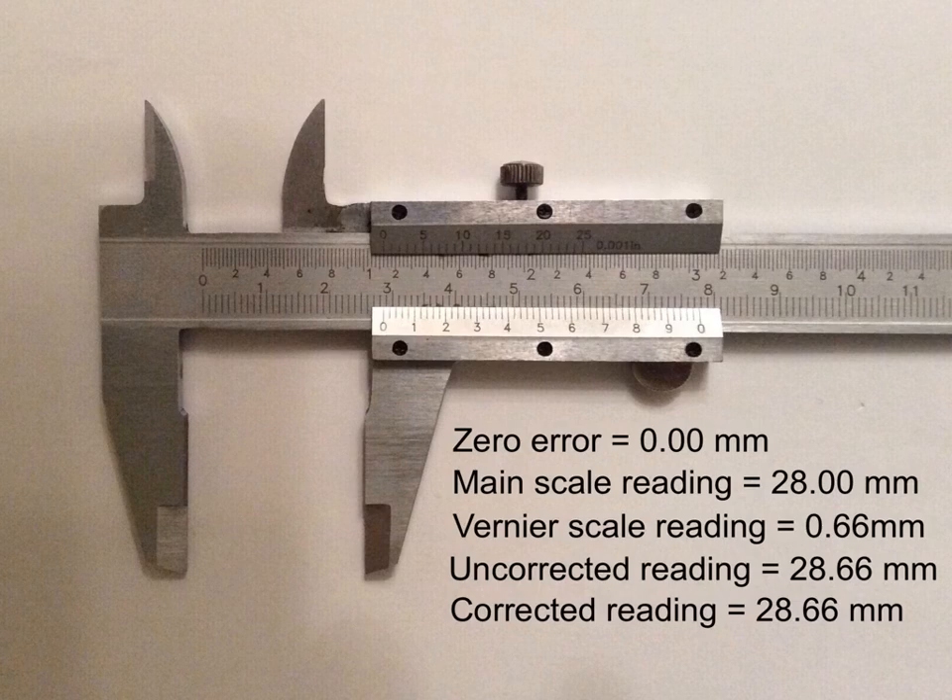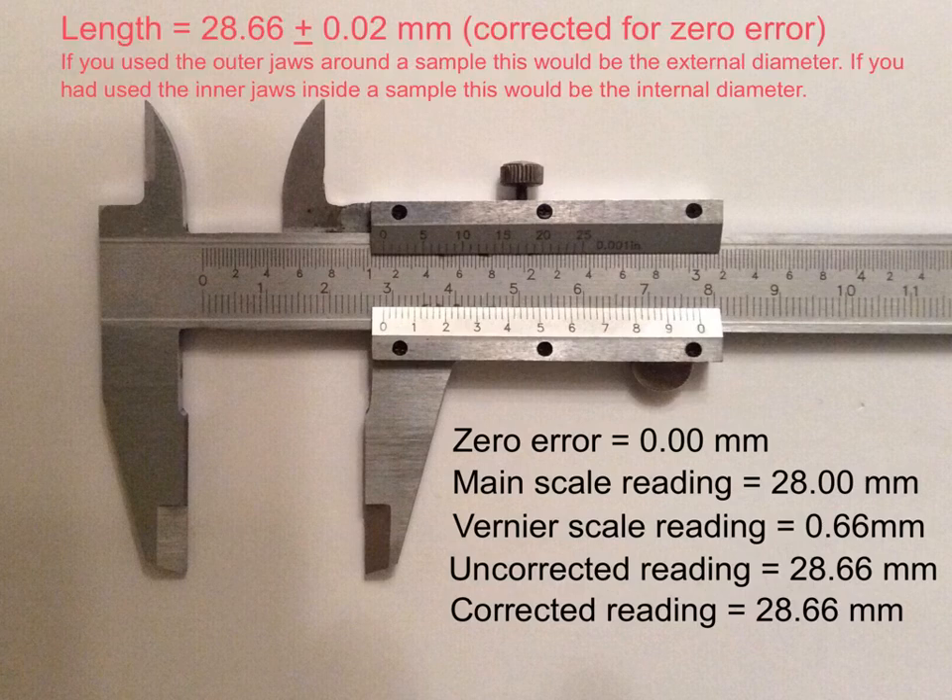It should be noted it's sometimes a little bit difficult to judge exactly where the vertical line on the vernier scale and the vertical line on the main scale line up exactly. In class, we can lend you a magnifying glass if you wish to look more closely. You should record the reading on the vernier caliper as 28.66 ± 0.02 millimeters (corrected for zero error).